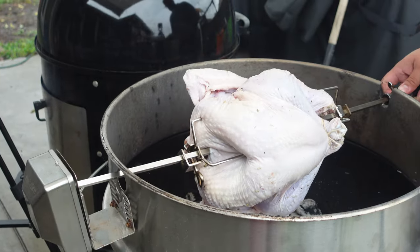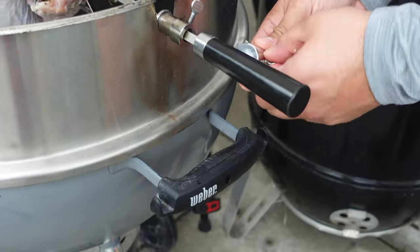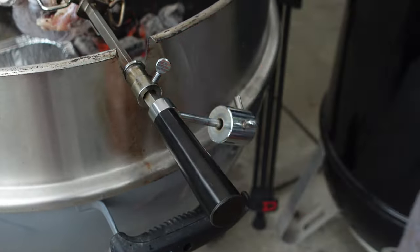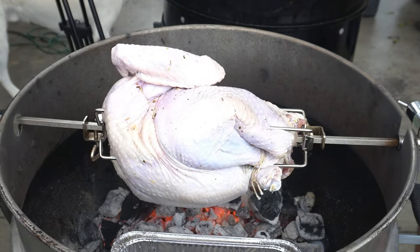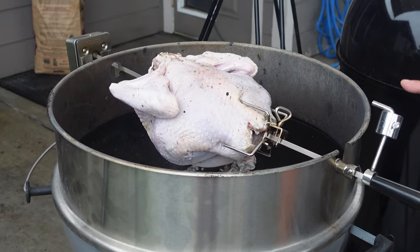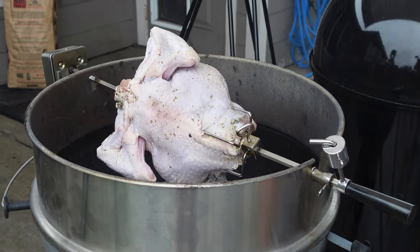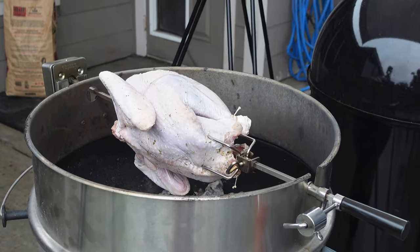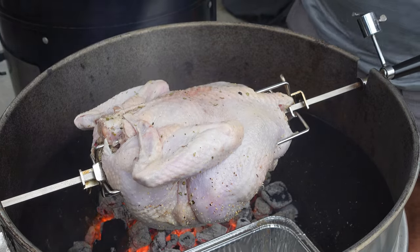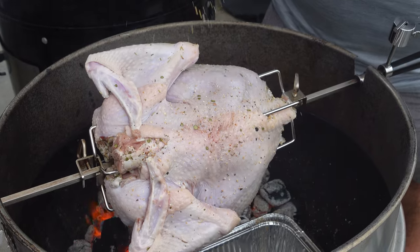Now we're going to work on getting our rotisserie attached to the motor. This counterweight is what you want to make sure you get right — just screw it in, turn on the motor, and make sure it rotates well. Once the counterweight gets to the top, it's going to help swing the weight and keep the bird continuously moving so we don't get any burn spots. Today we're using a citrus pepper blend — we'll link it in the description.